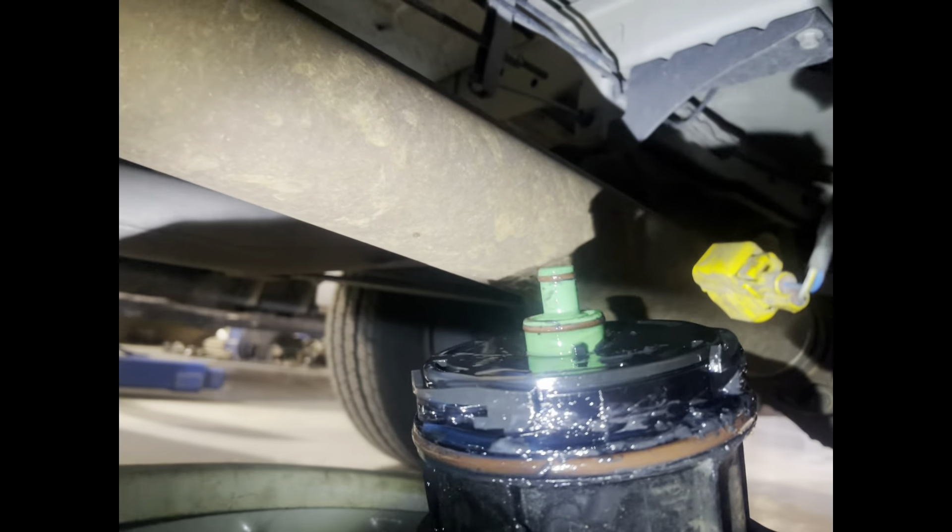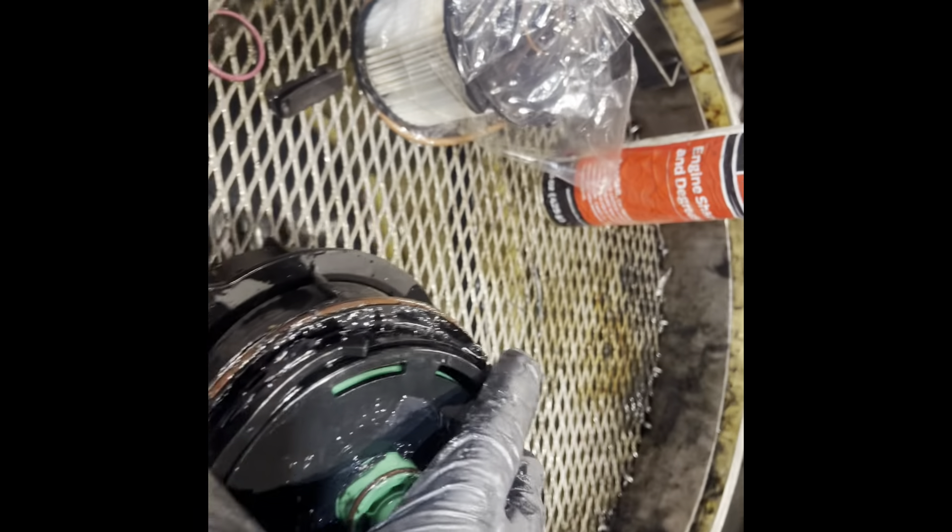There you go — you can see it snapped, and then it turns just like another quarter turn after that. The whole thing comes out as one whole assembly. Now we're going to go ahead and take this all the way out so we can get it swapped out with the new fuel filter.